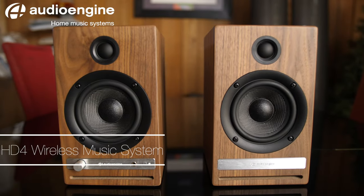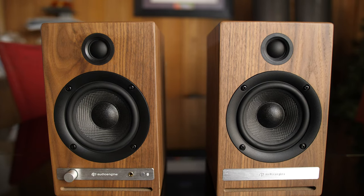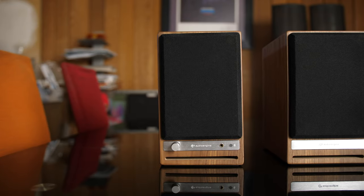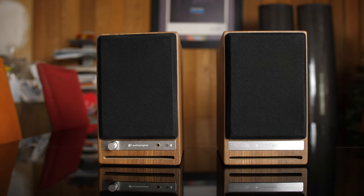Introducing the all-new Audioengine HD4, rounding out Audioengine's Legacy HD series. The HD4 wireless speakers offer versatility and high-fidelity audio, which is ideal for smaller spaces.